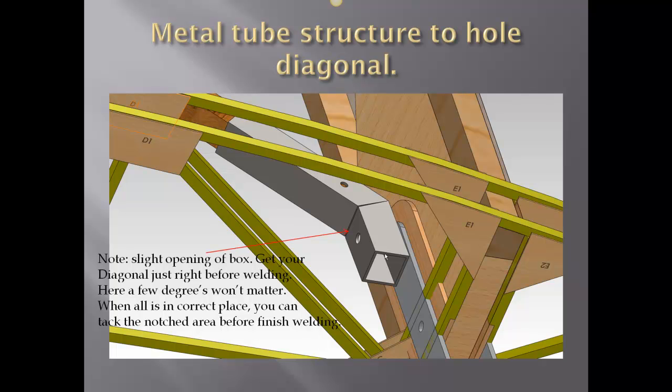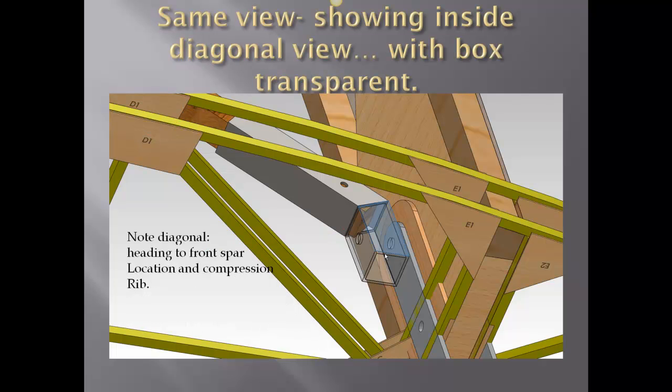A few degrees in or out won't matter. When you've got her right, finish welding. Here the front half of the box is made translucent so you can see how the diagonal fits up in there. Pretty straightforward.